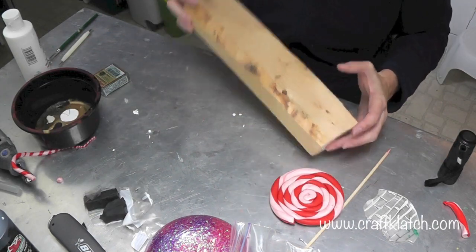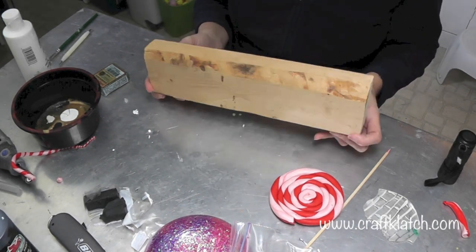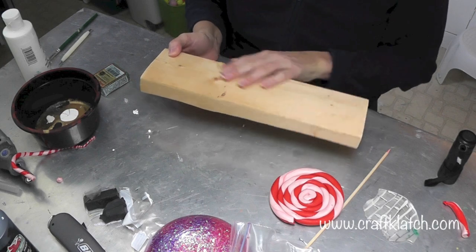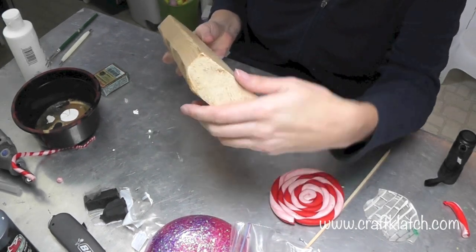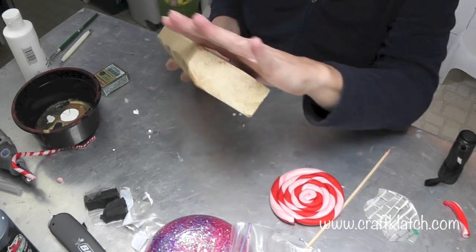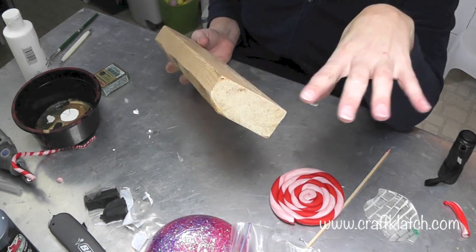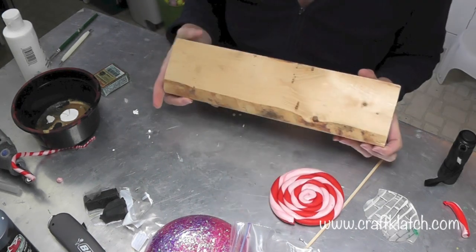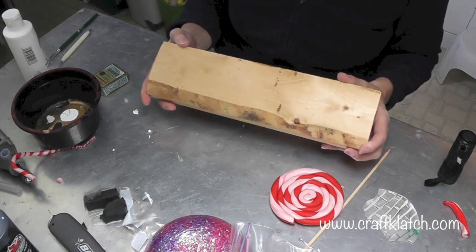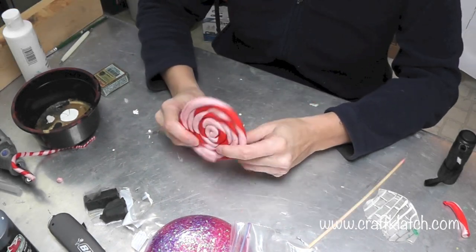I'm going to get to the polymer clay first, but I do have a piece of scrap wood. I went out to the garage and found a piece of 2x4 scrap wood, and it is by far not perfect — it's misshapen. I took a little sandpaper to it just to knock off any dust, spider webs, and super rough edges, just because I wouldn't want to get a splinter. Other than that, it's just a rough 2x4 scrap, and we'll come back to that later, but first we need to start working on our lollipops.